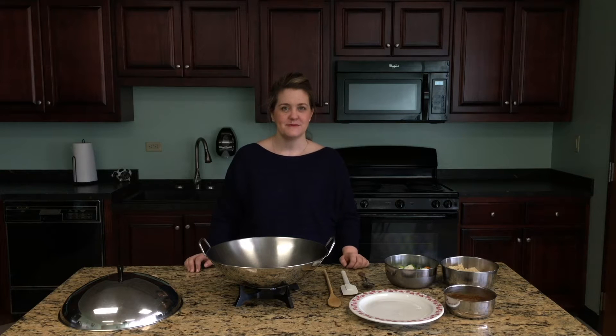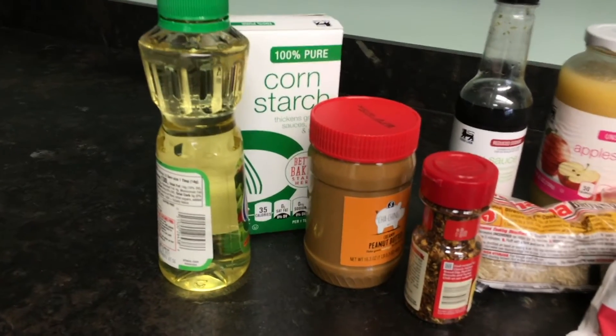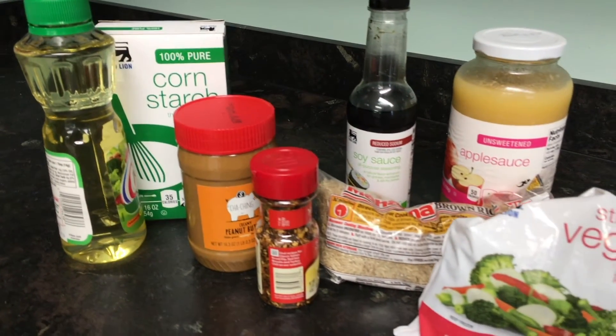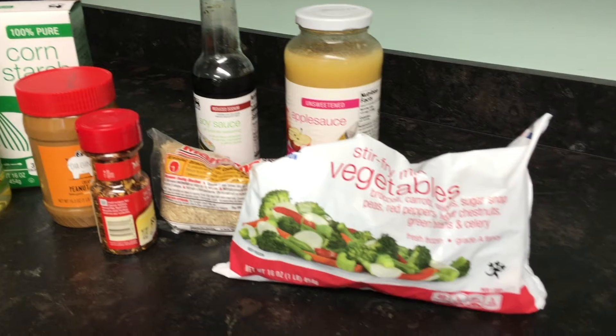To find variety, oftentimes we look towards fast food or restaurant options to bring variety back into our meals. So to hopefully help you avoid falling into this, I'm going to share with you a peanut vegetable stir-fry recipe that is very quick, uses some common ingredients that you might have in your pantry already, and hopefully it'll be a family favorite for you like it is for me.